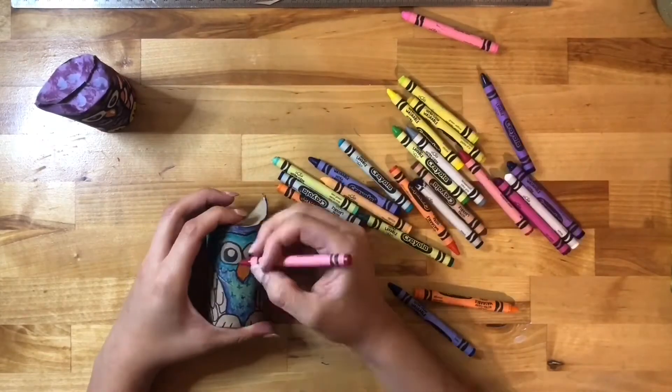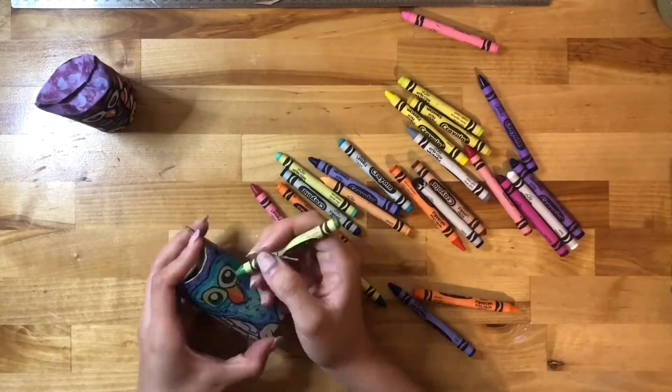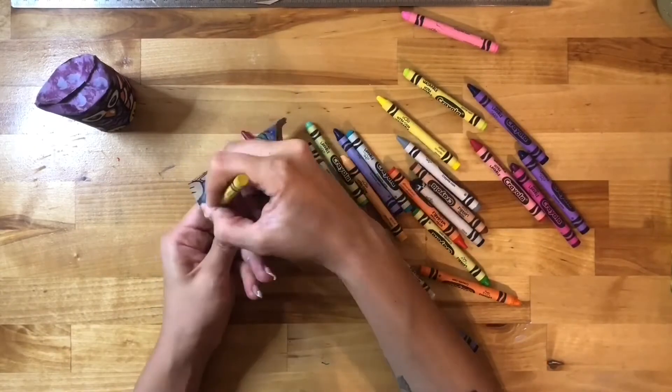Remember to change colors for the beak, feet, and wings to make your owl a lot more interesting.